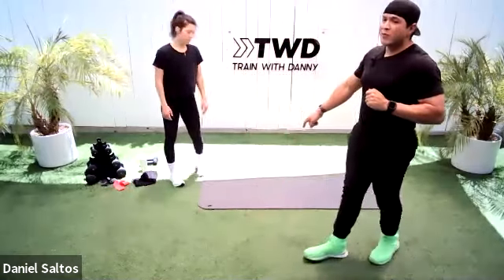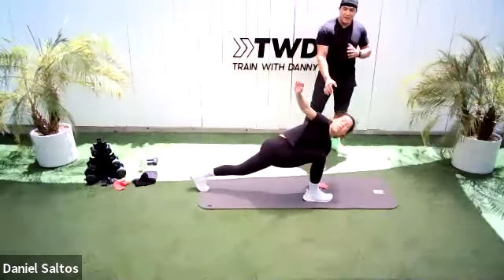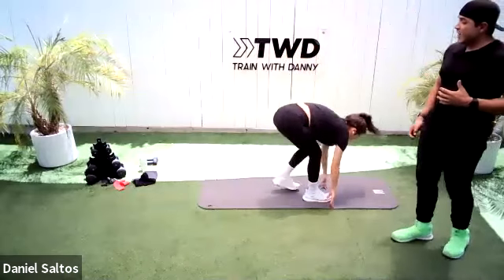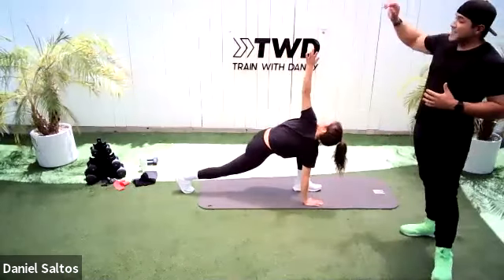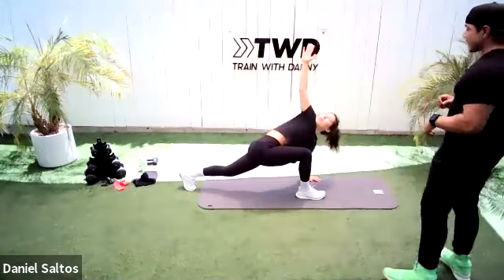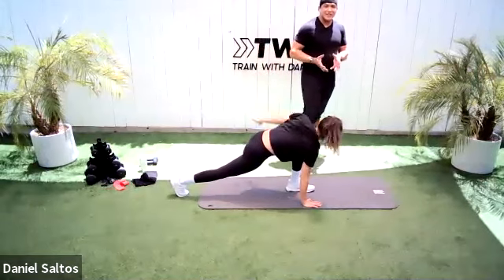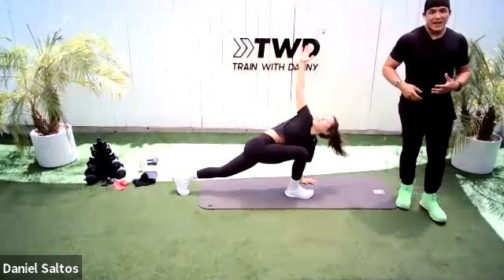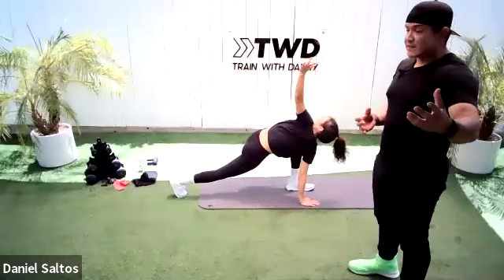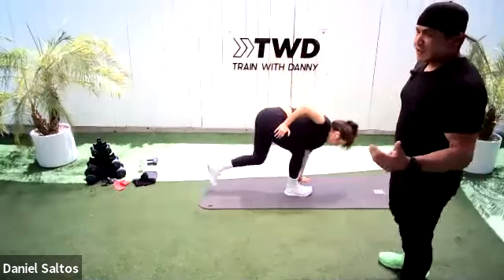I want everyone to warm up first, so we're doing four movements at the top of our workout. We're going to do the world's greatest stretch. Amanda's going to lunge forward with her right leg, her left hand goes down to the ground, and she opens up nice and tall, following her hand with her eyes, then goes back to the ground and pushes back and switches. As she's twisting, she's squeezing her glutes to stabilize her hips — developing that mind-body connection. This is just a warm-up, don't exhaust yourself. We're just getting loosened up here.